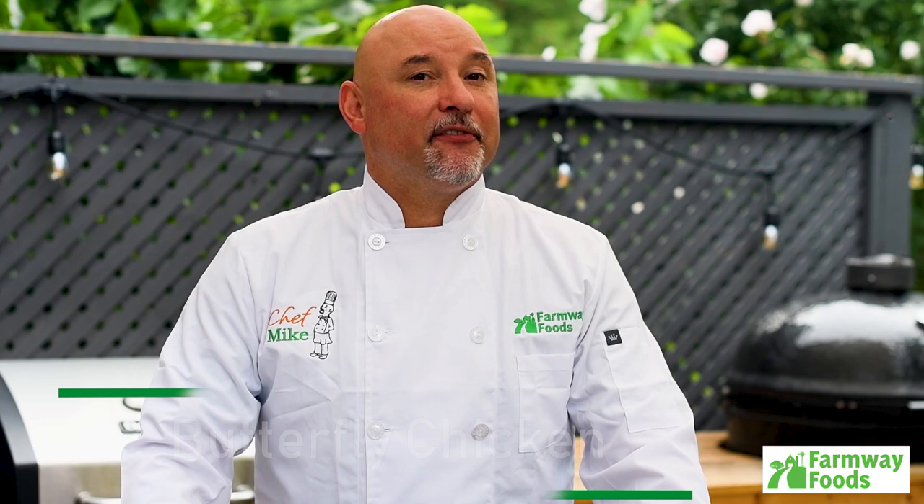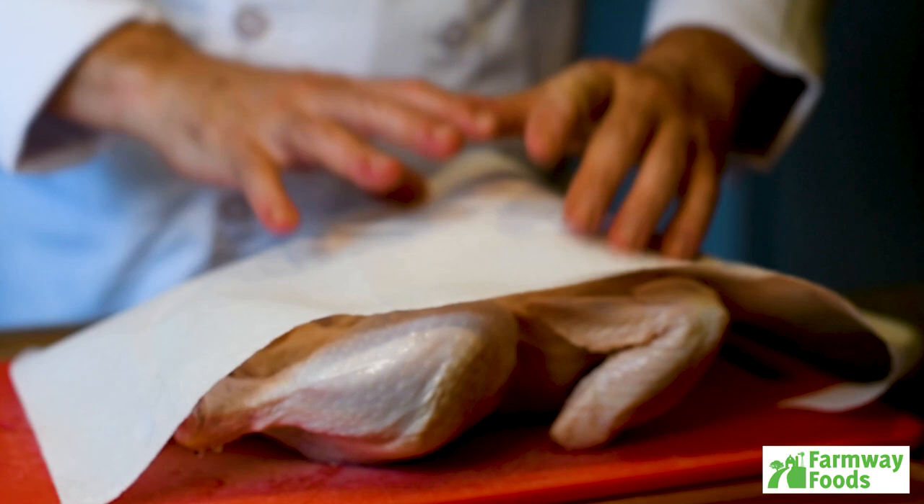Hi everybody, Chef Mike Benninger here. This afternoon I'm going to show you a great technique for butterflying whole chickens that go on the grill, cook fast and stay juicy.